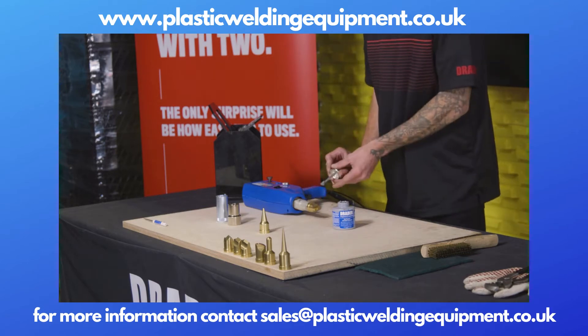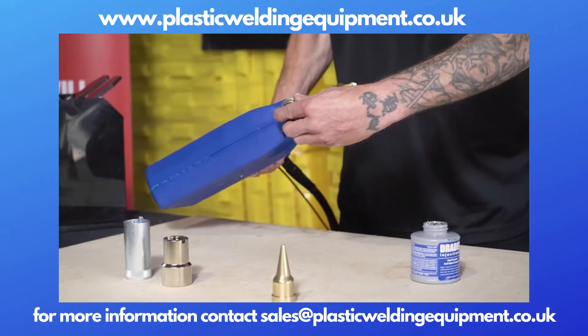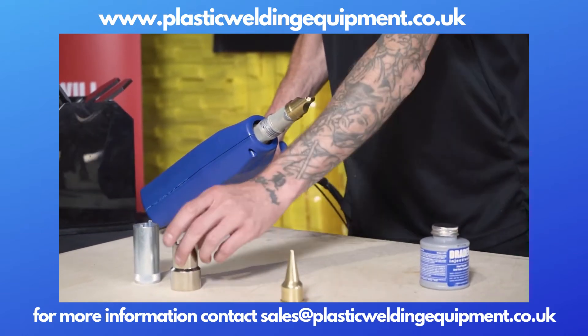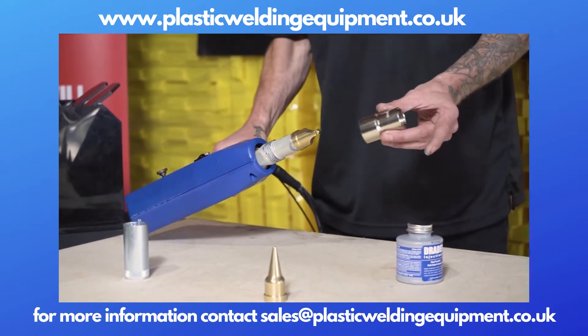So it's a new welder. You want to make sure that you're doing this out of the box, and then each time you're changing tips and on a regular basis, just to keep up preventative maintenance.